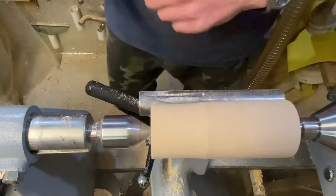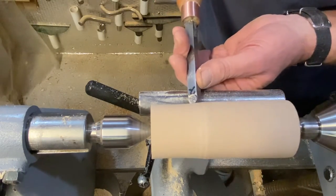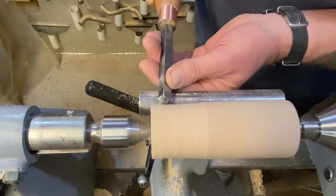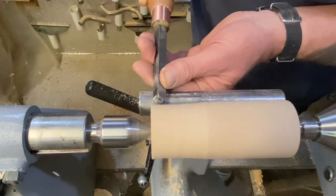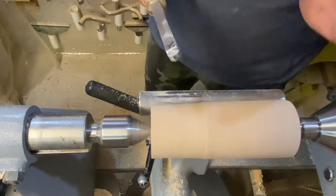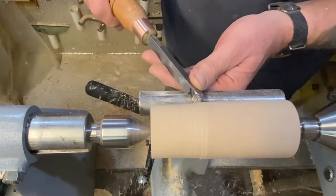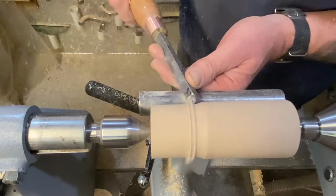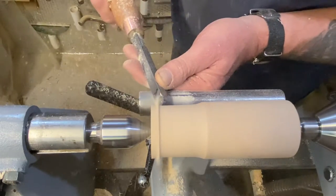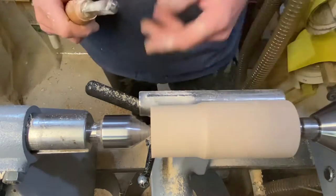But with the AU cutters, if you come in the same way you can't pick up the cut. When you try pushing, you hear that vibration — that's what Peter was getting and he couldn't work out why. With these ones, if you come in the correct way, start the cut, roll it, come along, you've got your cup — and the finish is beautiful.